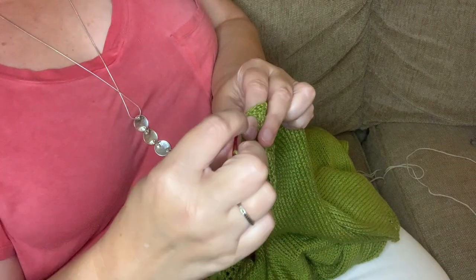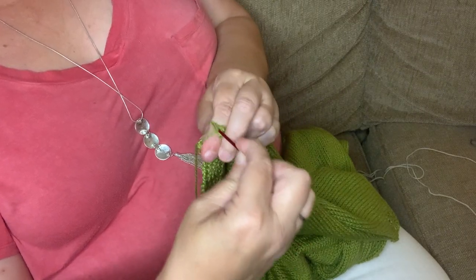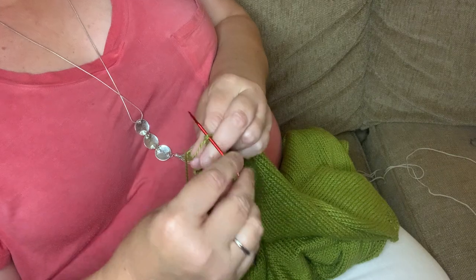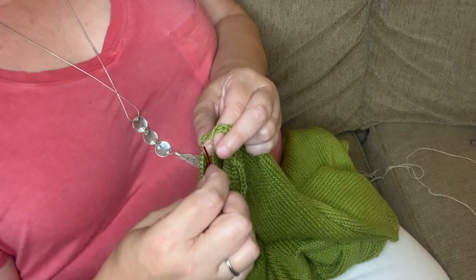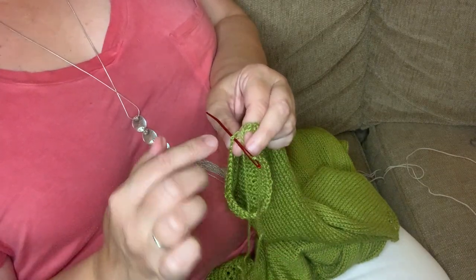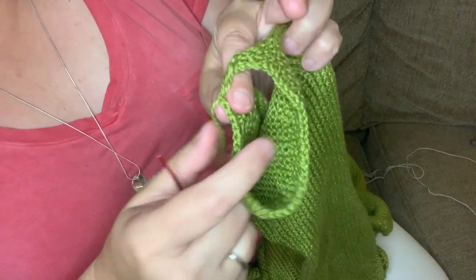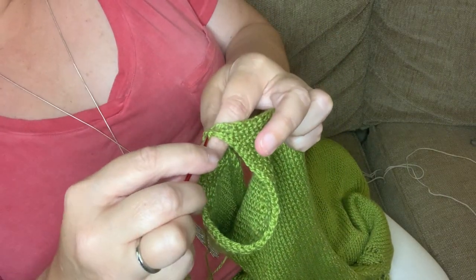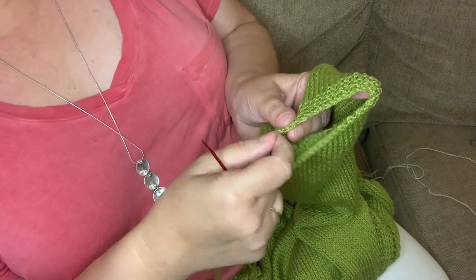Then I go to the corner where my yarn came out of to begin with. I'm going to go in and come to me again. There's not a rhyme or reason to the exact spot — I just get in the corner, to me. At the end, I do one more and go back to where I went in the first time, and come to me. As you can see, it makes kind of a figure eight with the yarn. When you pull it tight, it makes it look like yet another cast on.